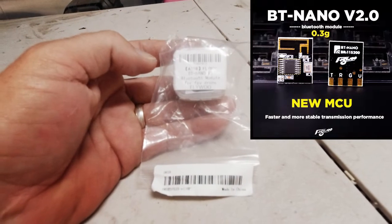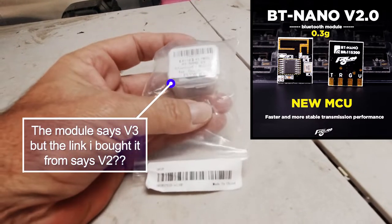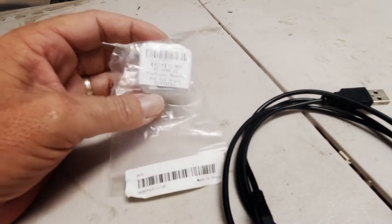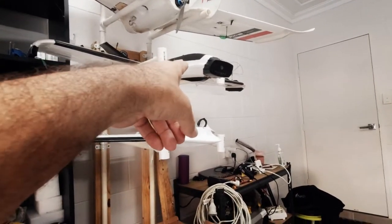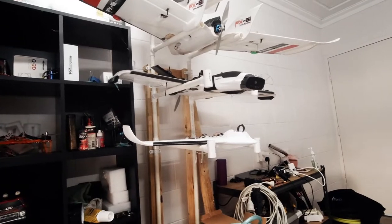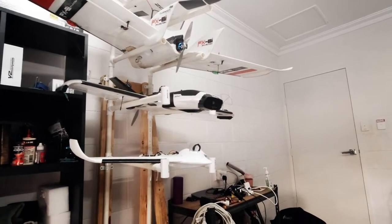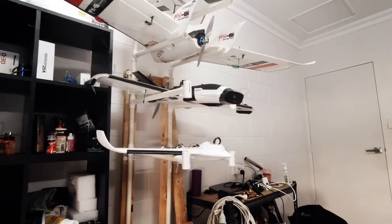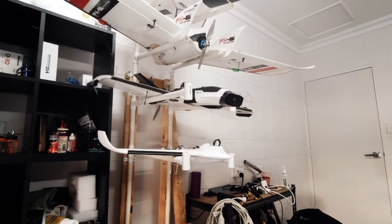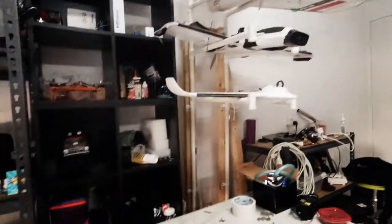This is a Flywoo Bluetooth Nano V3 Bluetooth module. I just got these sent to me from Australia Post. I've got two of these for tuning and setting up my craft. I'm going to fit one to the ZOHD Dart and another one to the FX-61, so everything can be done wirelessly through the laptop when I need to change any settings. I want to start with the Zod because that one's a bit trickier - I have to undo a standoff to get to my USB port. I'm going to show you how it's done, learning myself because I haven't done it before.